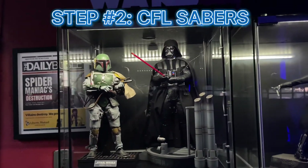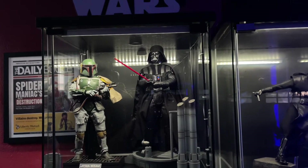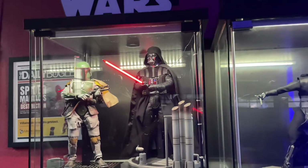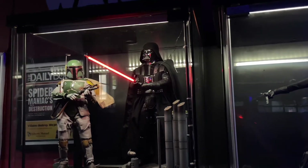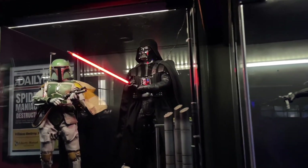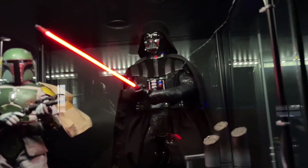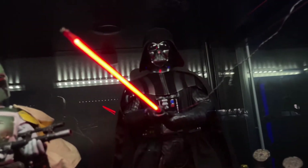Now, this next one is more for my Star Wars collectors out there. There are these things called CCFL lightsabers — cathode, I believe they're called. They're basically electrical LED lit-up sabers that are just so awesome. These are a game changer. They usually range from about $60 to $100 per saber, but honestly I think it's 100% worth it. You're basically getting a real lightsaber in sixth scale version.